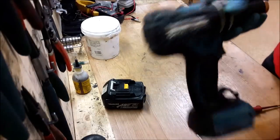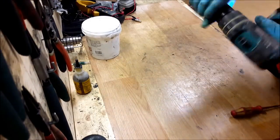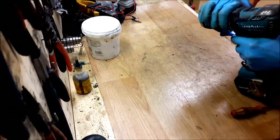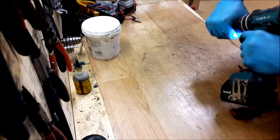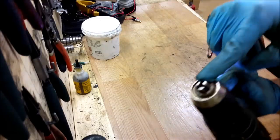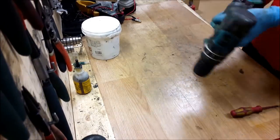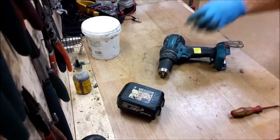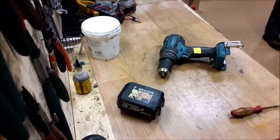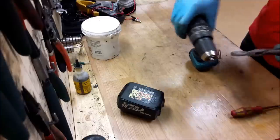This is a brushless Makita 18V drill. What it's doing wrong is the chuck is stuck. I will try to unlock it.